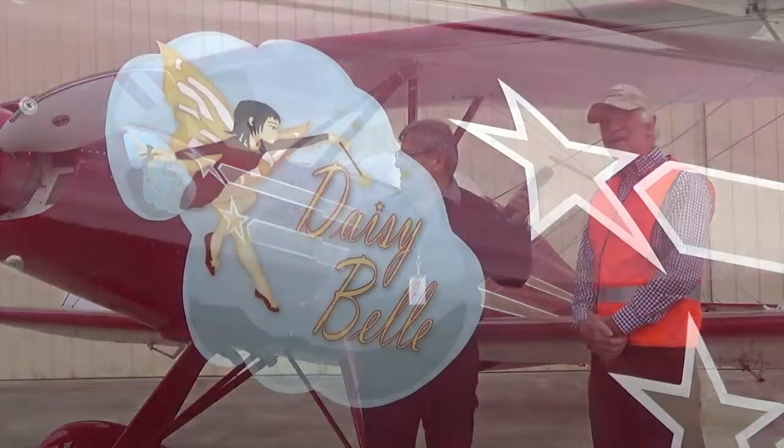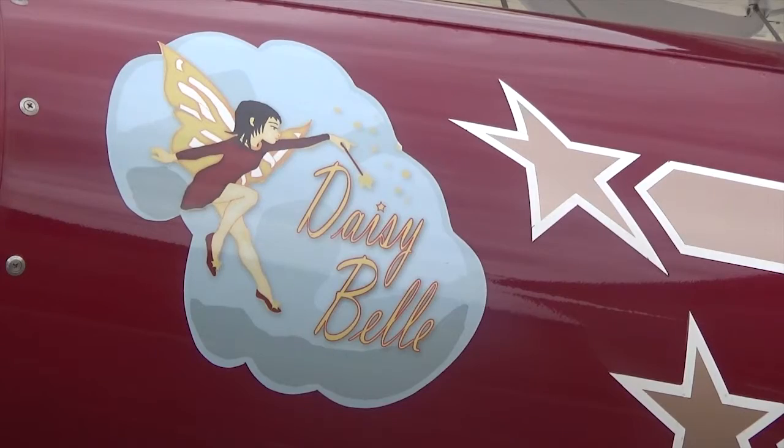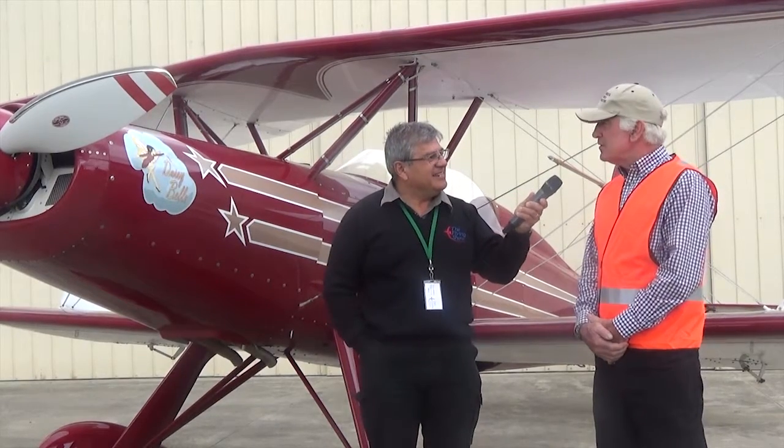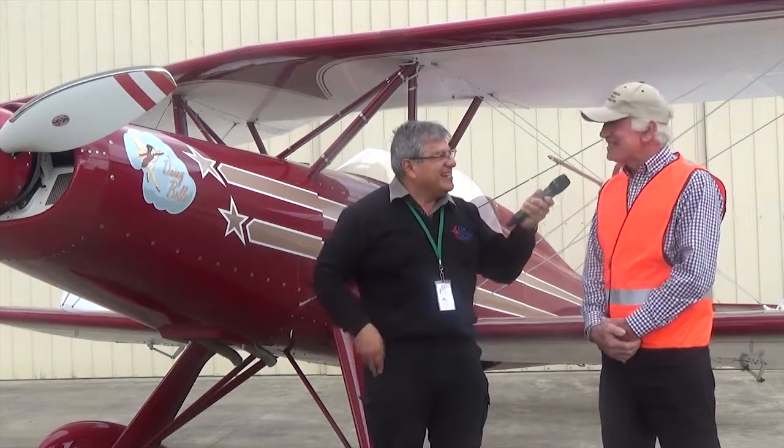We've got 'Daisy Bell' as the nose art. The nose art was designed by my daughter-in-law, and it's named after my first granddaughter — her name's Daisy Isabel — so we contracted that to Daisy Bell with a bit of a nod to the Memphis Belle, actually. I'm having a bit of trouble now satisfying my second granddaughter, who's looking for what aeroplane is going to be named after her — so there might be another project in the works.